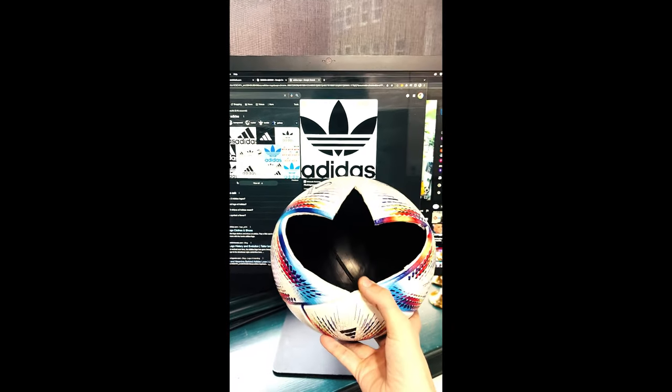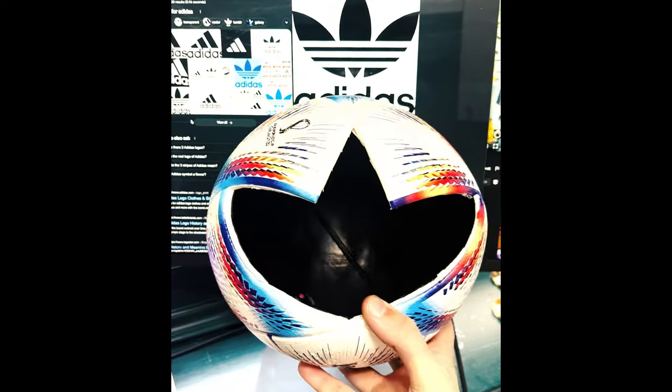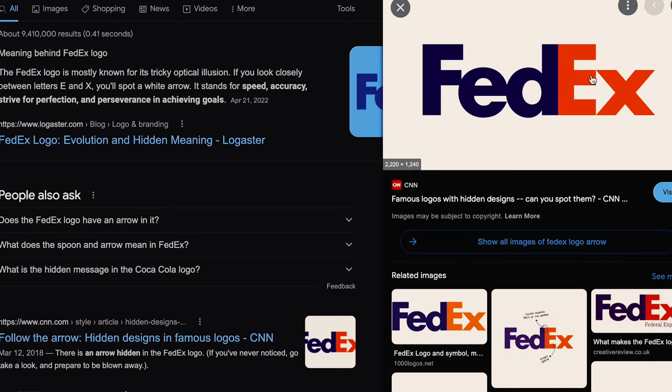So what do you think? Is it an intentional piece of Adidas branding flair, or is it just a random shape that I'm reading too much into? It reminds me of the FedEx logo — the moment you realize there's an arrow hidden between the E and the X, you can never unsee it.